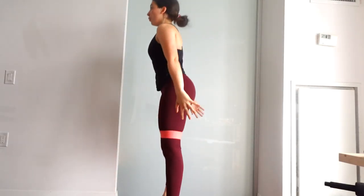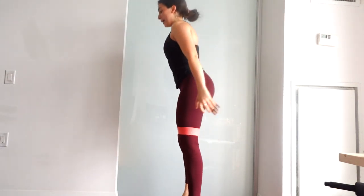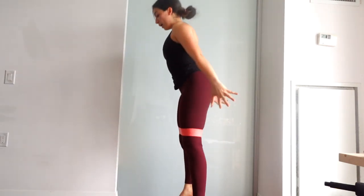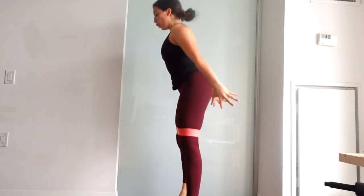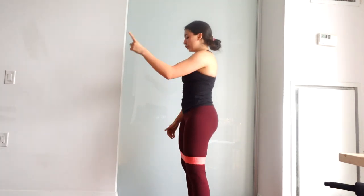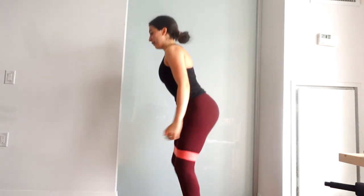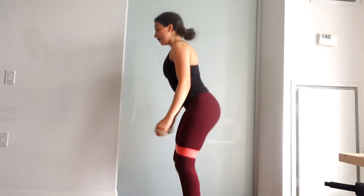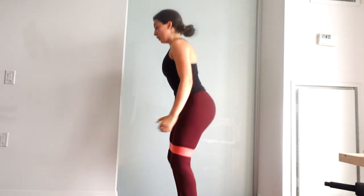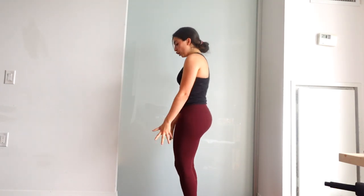Short rest. Three, two, one. Up. Squeezing your glutes. Three sets of 15 total. We're done.